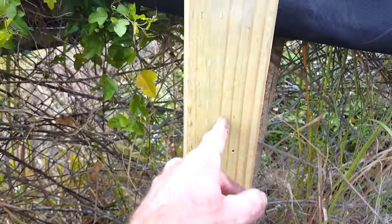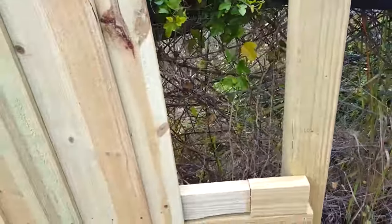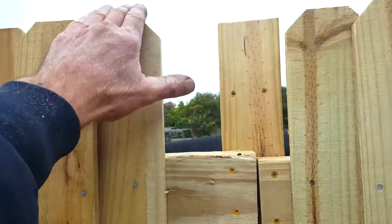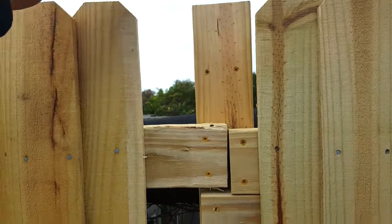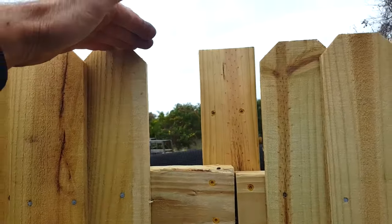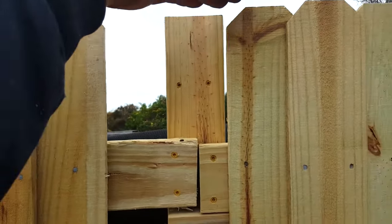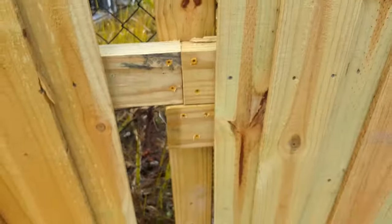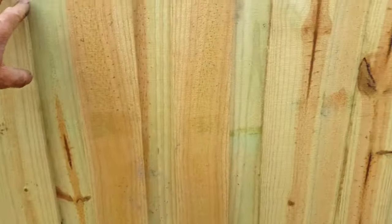What I did here was simply take the pre-made panel, go ahead and level it — start on the left side, or whichever side you're working from — and level it. This is if you're continuing on: I leveled these two, went ahead and screwed that one over here.